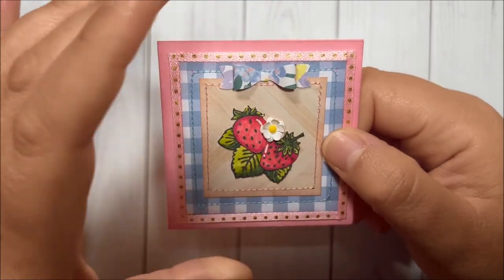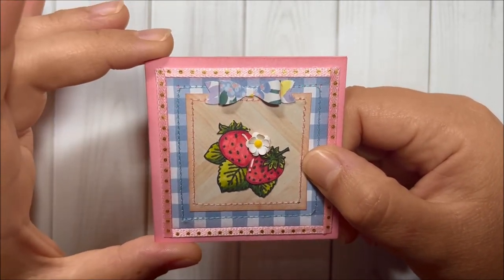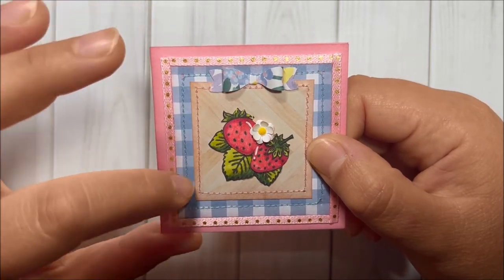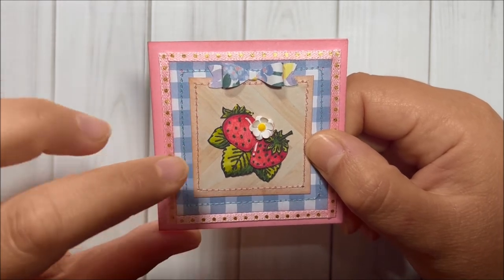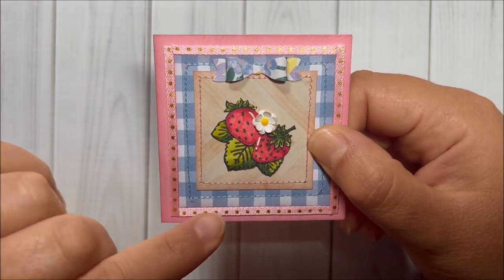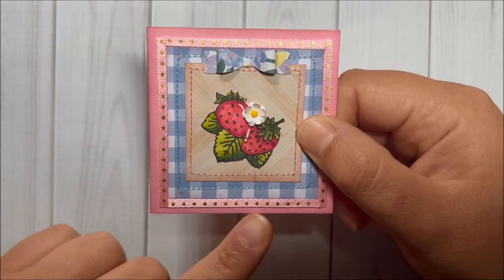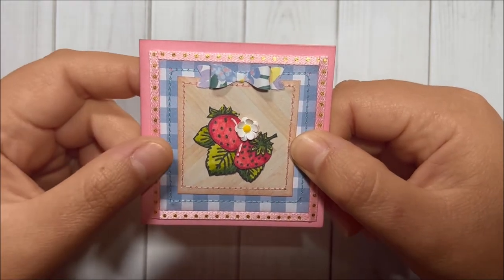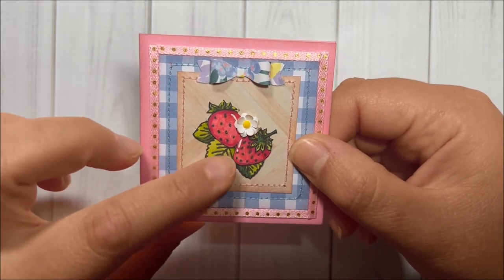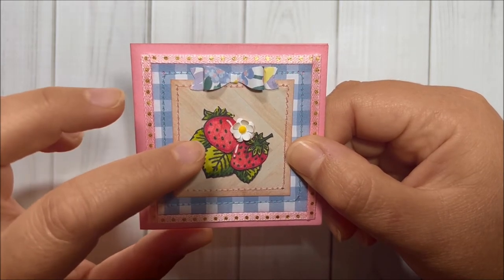Here is my first card. The base is pink cardstock, and for this panel, this one, and also this bow, I did use Maggie Holmes Round Trip cardstock. I stitched this panel with aqua thread and this one with pink thread. I added ribbon from Hobby Lobby around this panel, and I distressed the borders with Victorian Velvet distress ink by Tim Holtz.